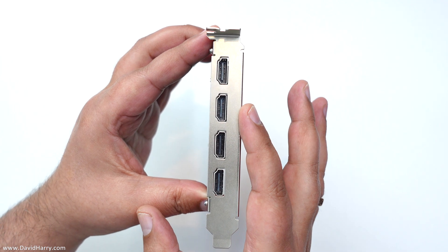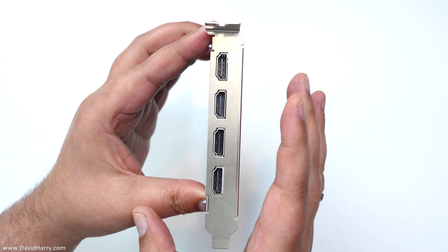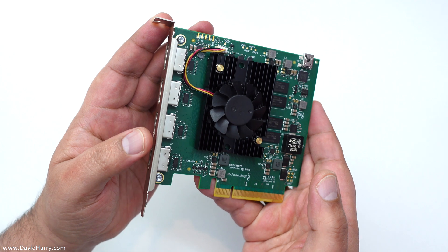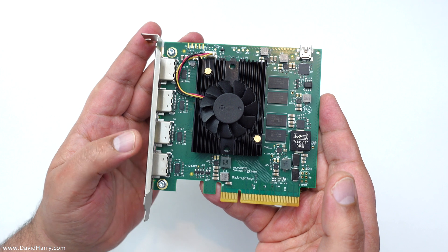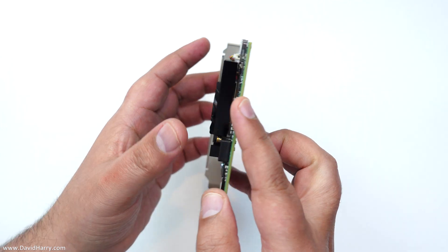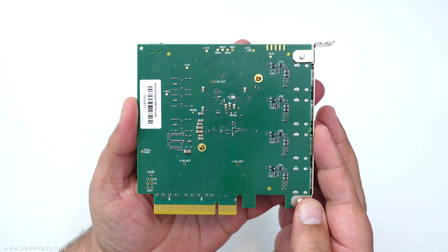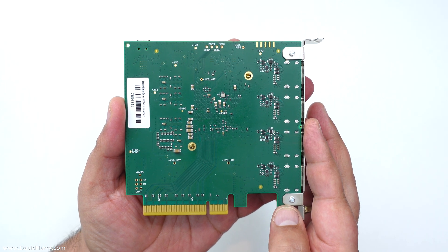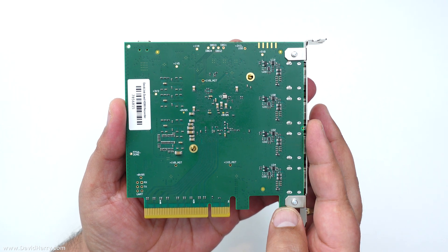So very importantly, there's no outputs on this card, which could be a little limiting to some people. However, if you're doing stuff such as OBS with multi-cameras or any other similar software that could utilize multiple video inputs via HDMI, then this can do four of them. The card is a little limited in that there's no outputs, but it has got some great functions to do with the bit depth, the resolution, and the frame rates.